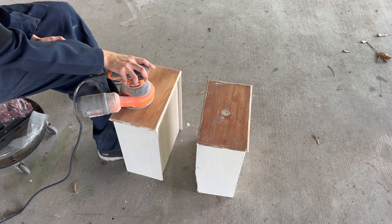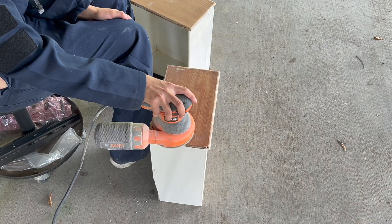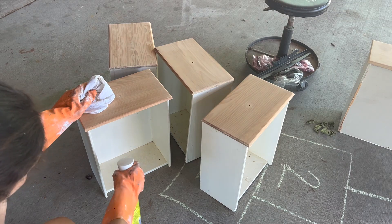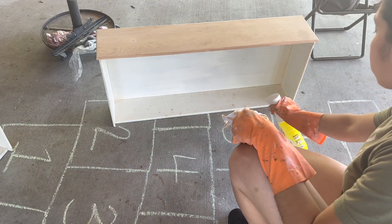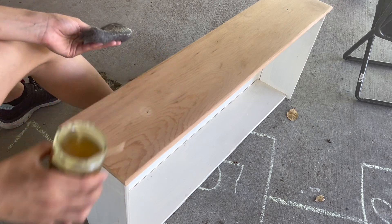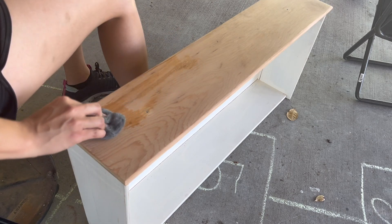I began sanding the drawer fronts with 120 grit followed by 220. I cleaned the drawers with an all-purpose cleaner. To finish off the drawer fronts, I rubbed in some odie's oil with some fine steel wool and wiped them down and buffed them with a lint-free rag after about 30 minutes.